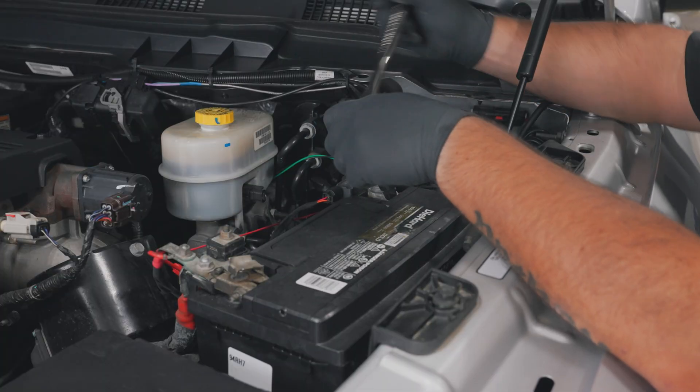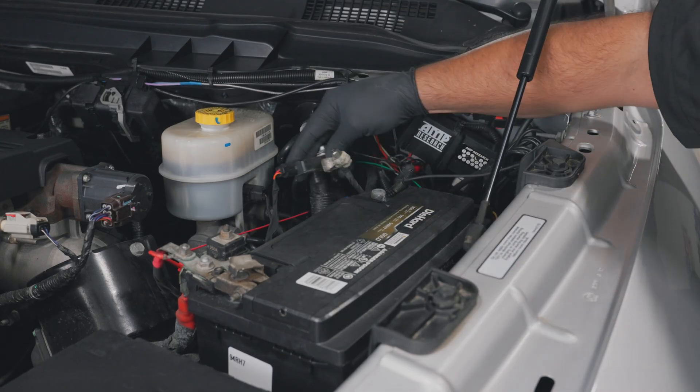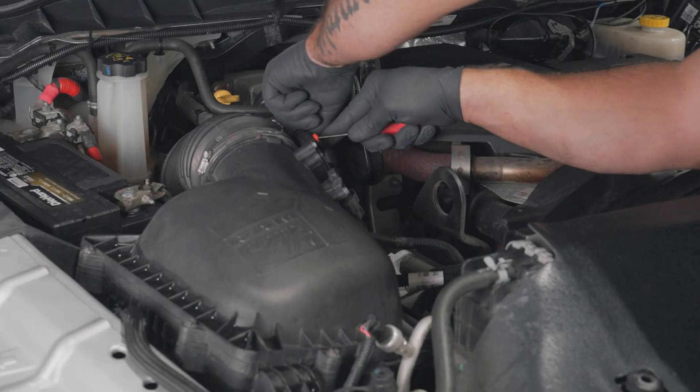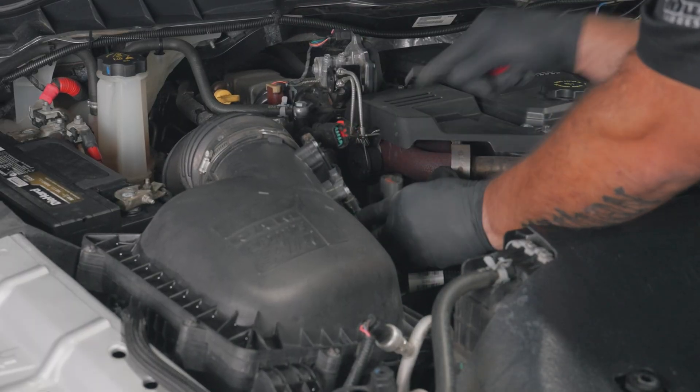For safety, disconnect the negative battery terminals before starting any work on the vehicle. Using a pick and Phillips head screwdriver, remove the airbox lid and coupler.